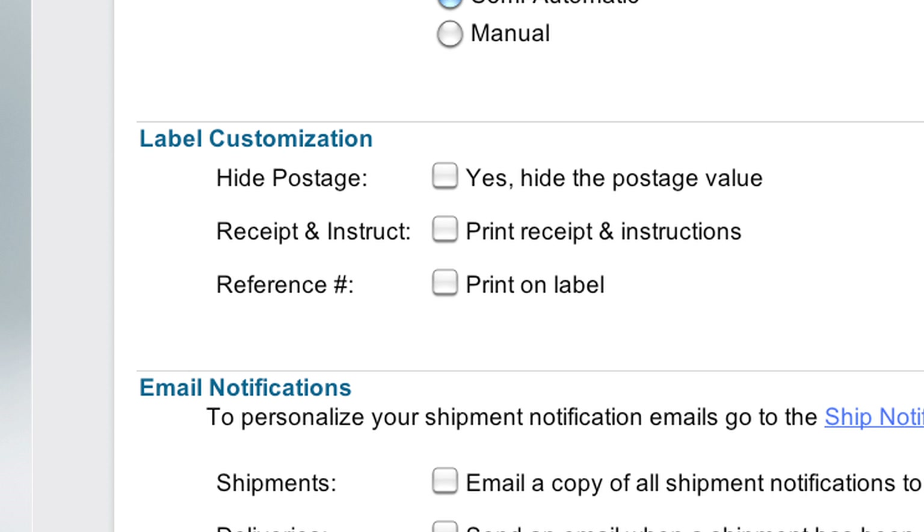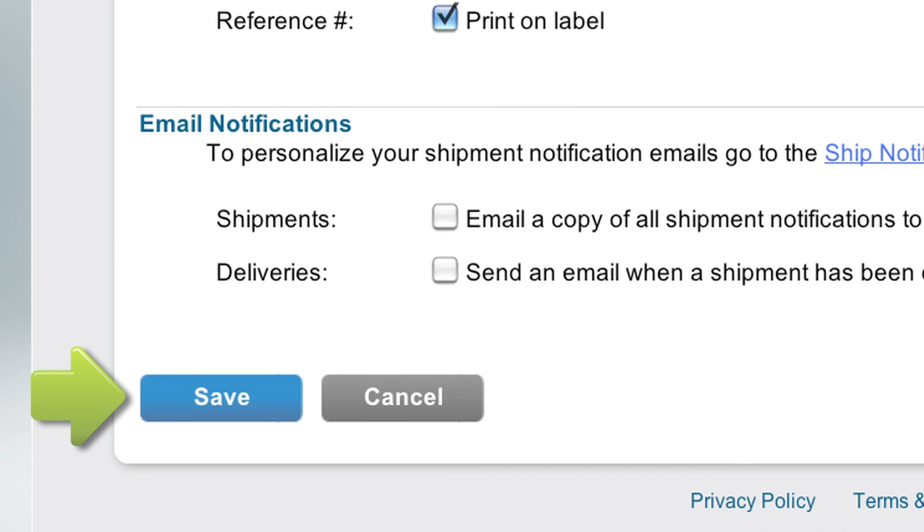Here you can hide the postage value, choose to print your reference number or message, or print a postage receipt at the same time you print your shipping label. When finished, simply click Save.